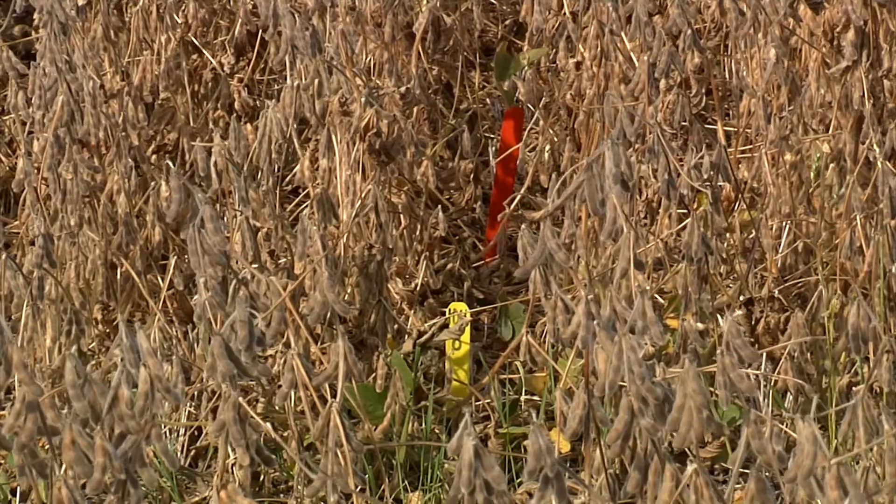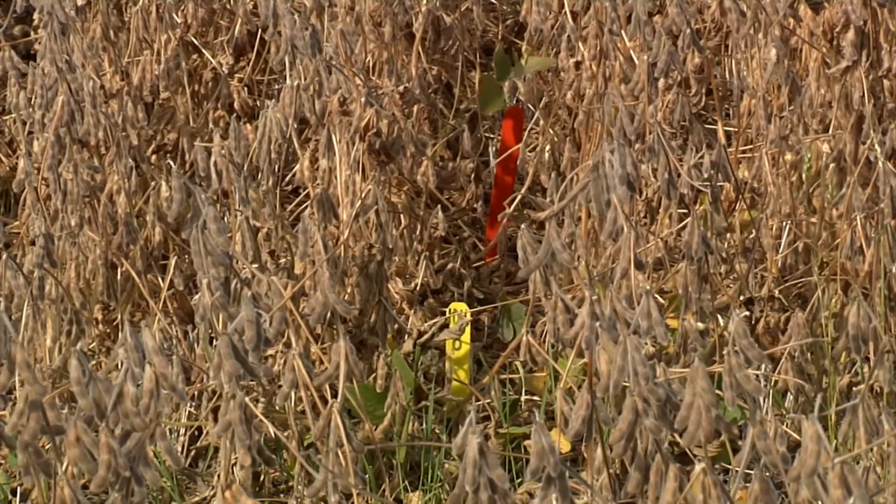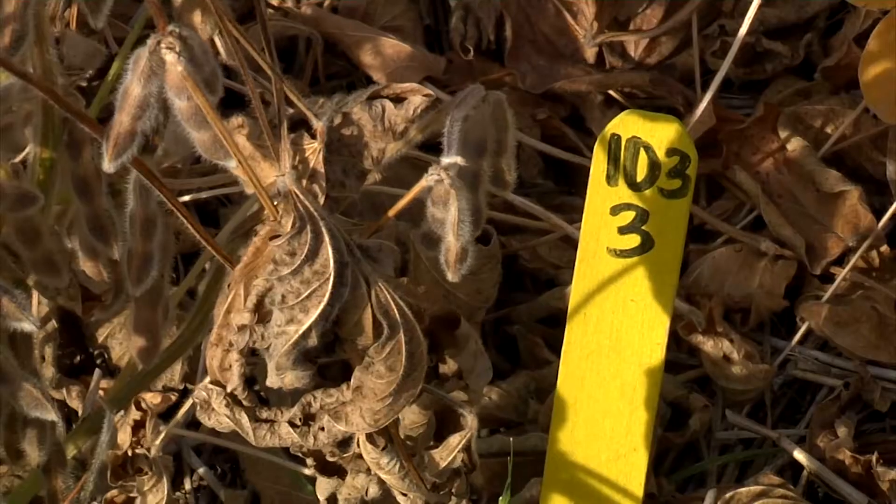The objective of this part is to see what is the effect of the cover crop from one year to the next crop — the soybeans in the second year.